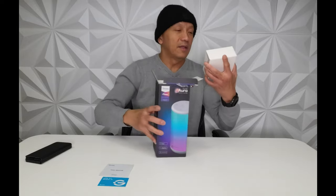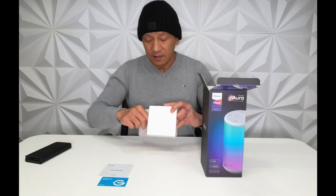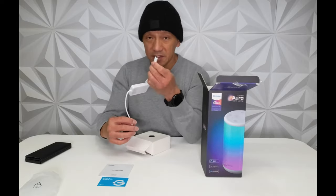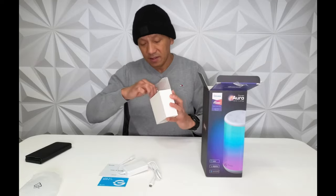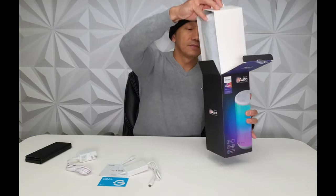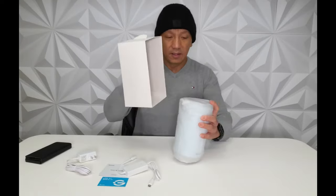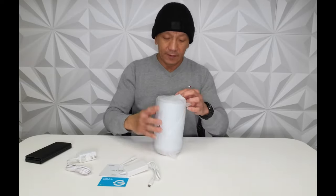There's the user manual, and then I think this is the power — yeah, the power adapter. It's a USB-C, USB Type-C. And then what else — this is the power adapter, and then the table lamp.